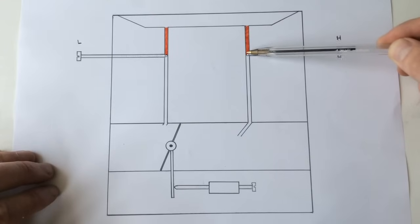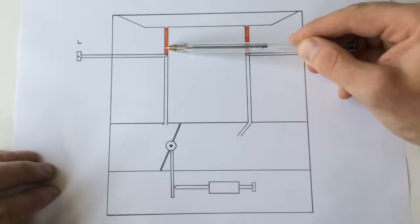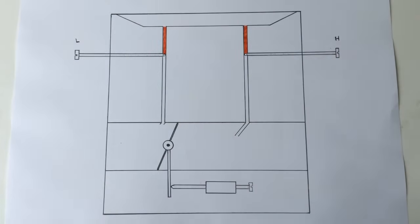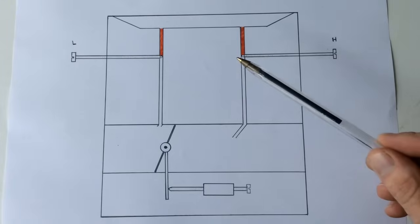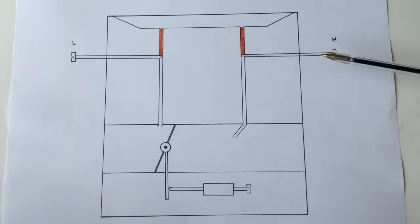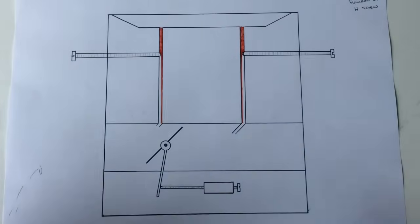And what that's done is prevented the fuel from going any further than this point, so it's come down and stopped there on both of them. So it's a fuel block-off at the moment because the jets are right in. It's important to remember at this point the engine isn't running - it can't anyway because we've blocked off the fuel, so at this point the engine is stationary.